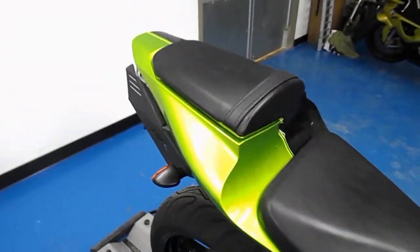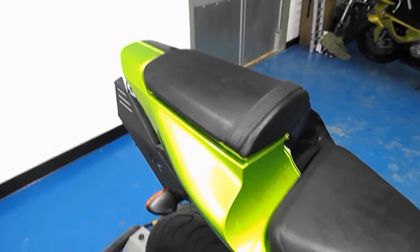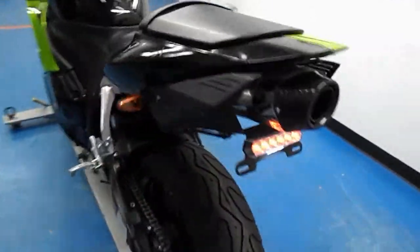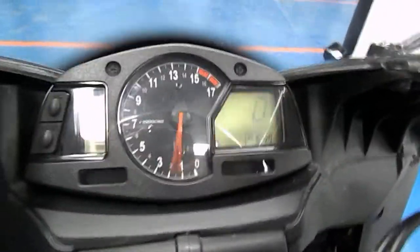Let's see what this M4 pipe sounds like — it's got quite a nice rumble to it. There's the aftermarket tail light and another shot of that tail fairing. Gas tank. And shut it down.